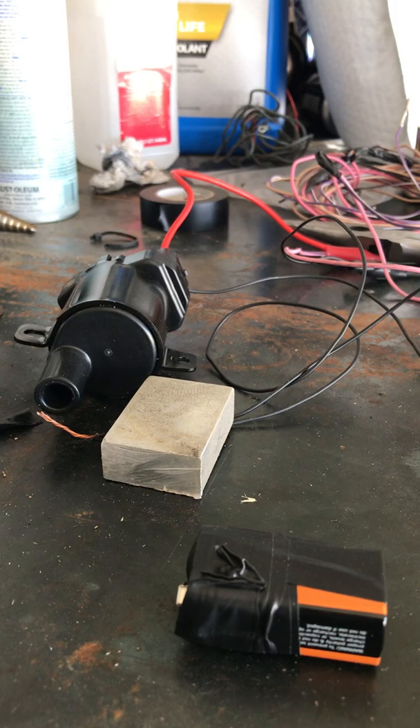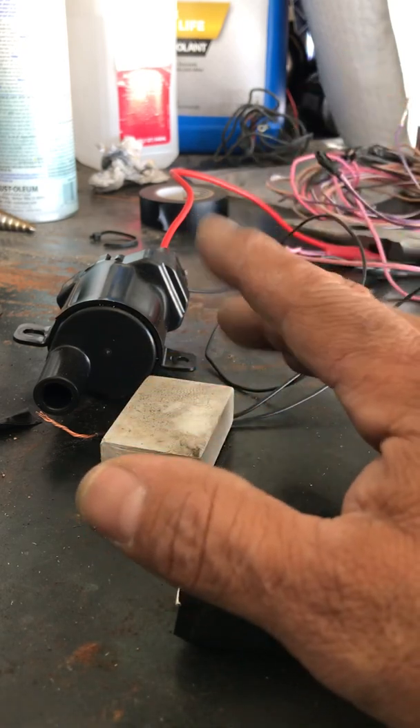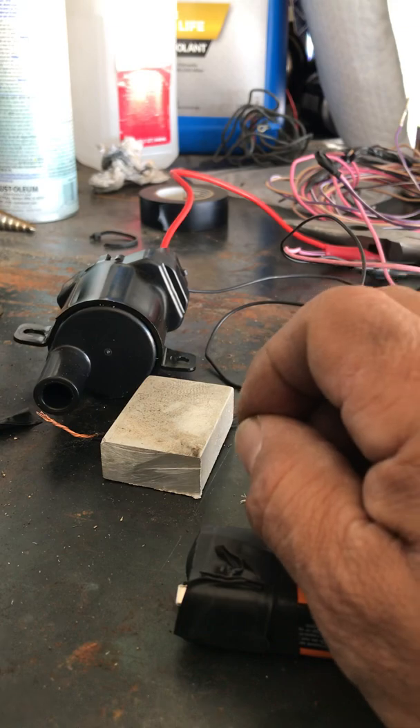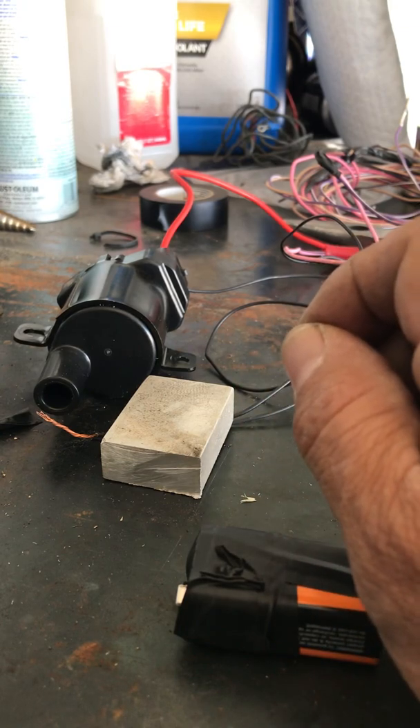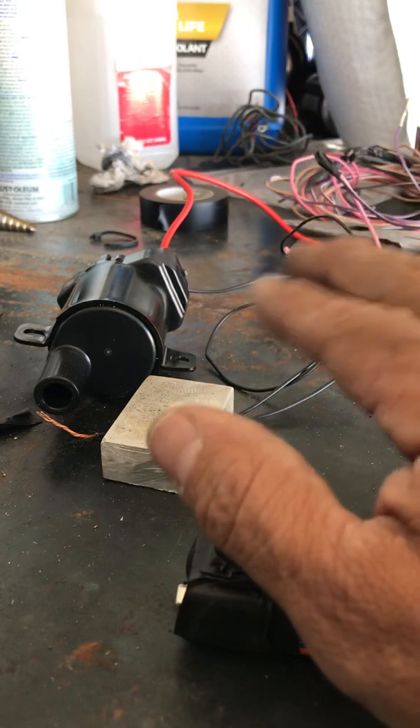I'm going to do a quick video on how to bench test the coil on the LS swap. The reason I'm doing this is because I ran into a problem — once I got the OBD hooked up to the computer it was telling me that cylinder 1 had a misfire. When I looked into it, everybody online was pretty much pointing towards the coil, so I went ahead and just changed the coil without even checking it, got the new coil, put it on, same problem.